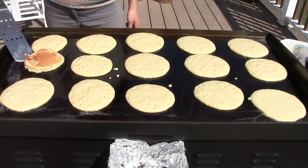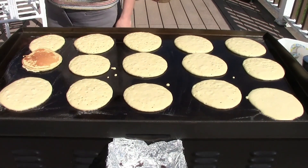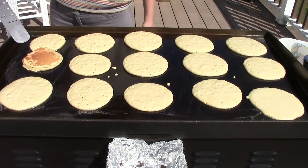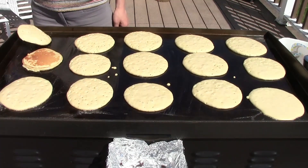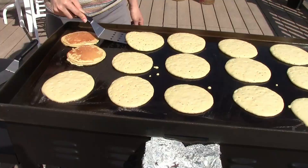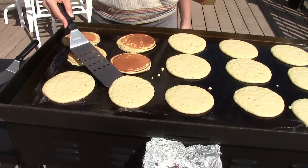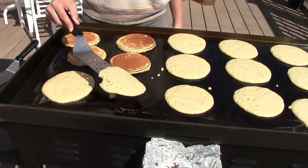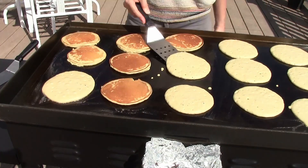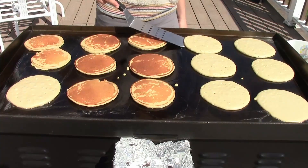Oh, casualty! It's a little tricky — gotta get used to this. It looks delicious though. Look how many pancakes I can do all at once — this is amazing, this is like a dream come true.